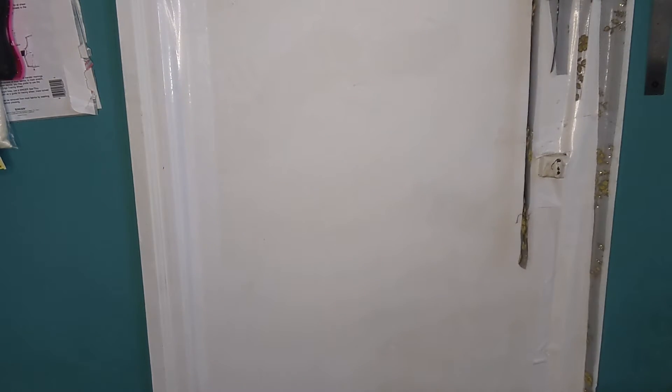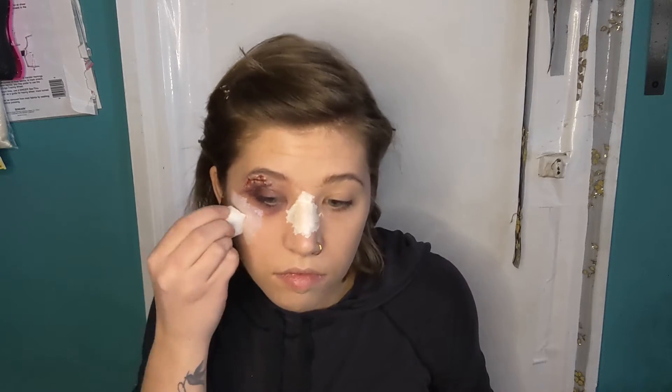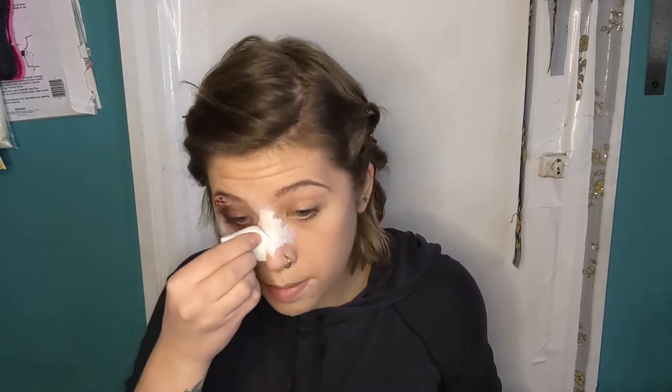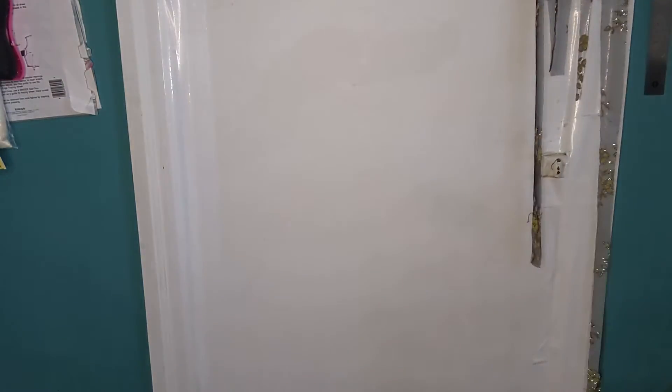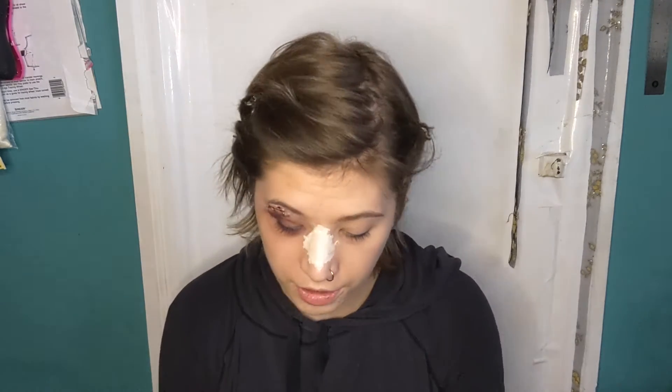Since we're already in the process, let's do another layer on the nose as well. The more layers you have the patience to do, the better. Mine is pretty good.